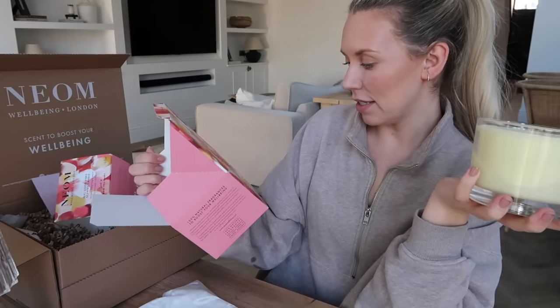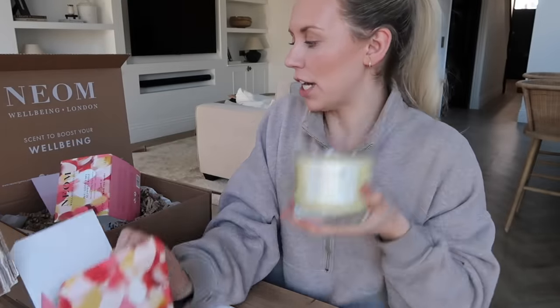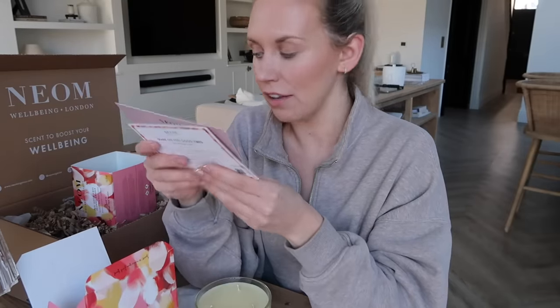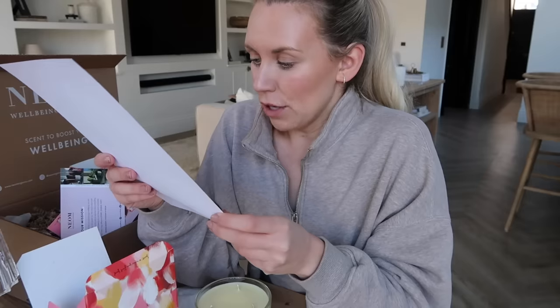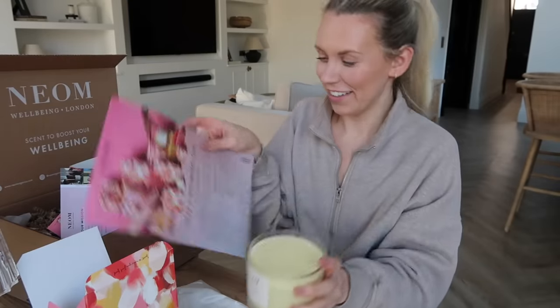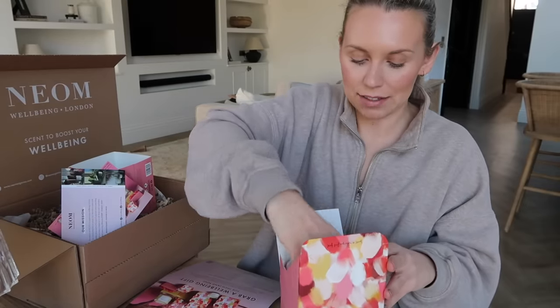Feel Good Vibes limited edition — the mandarin is coming through really strong, and I love citrusy scents: mandarin, ylang ylang, and jasmine. They do two sizes — the smaller one at £20 and the larger at £55. Thank you so much to Neon for sending that over. The 'Scent to Make You Happy' has seven key essential oils: lemon, mandarin, orange, lavender — known to help boost your mood — ylang ylang to promote relaxation, chamomile to help soothe, and jasmine known to help calm and uplift. Couldn't recommend their products enough.